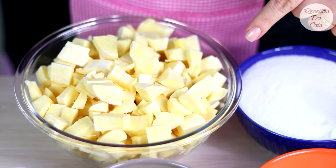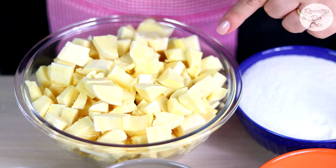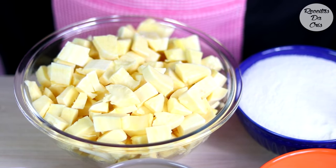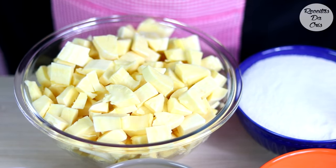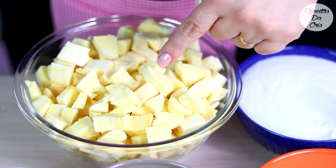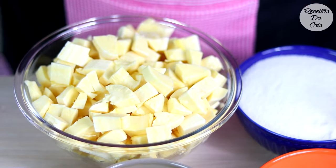Bolo de aipim ou bolo de macaxeira, bolo de mandioca com coco. Nós vamos precisar de 1 kg de mandioca crua, descasquei, piquei a mandioca em pedacinhos bem pequenos por causa do liquidificador. O meu liquidificador aguenta bater pedaço de mandioca, mas o antigo não aguentava. Se o seu for igual o meu antigo, você pode ralar a mandioca naquele ralinho grosso que sai fiapinhos.